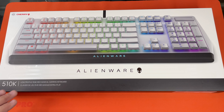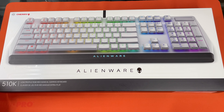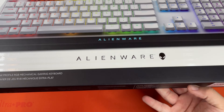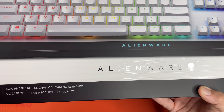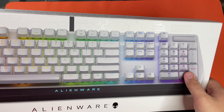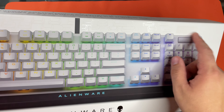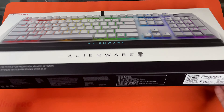Right off the bat it tells you that it has the Cherry MX keys. Something I really wanted to show you guys is that the box is embossed, and it looks like it has the design of a keyboard down here. And then if you go up towards the top, it's got like little keys — it's actually really cool.